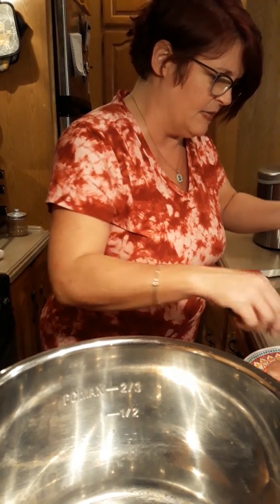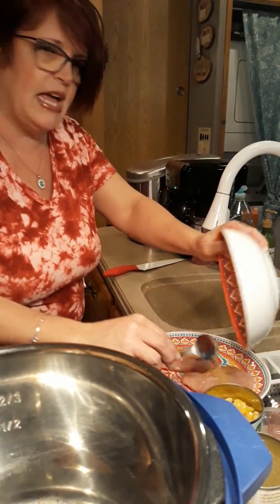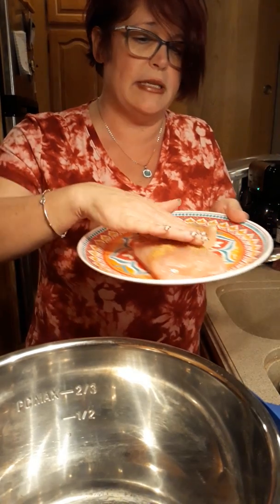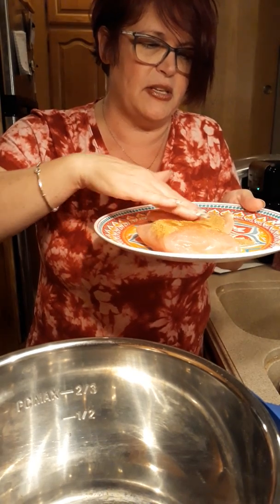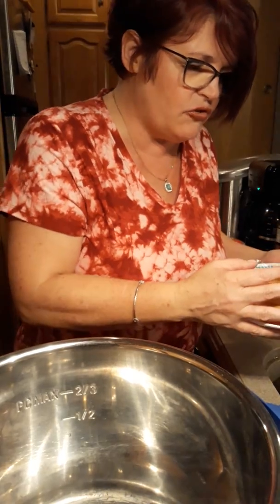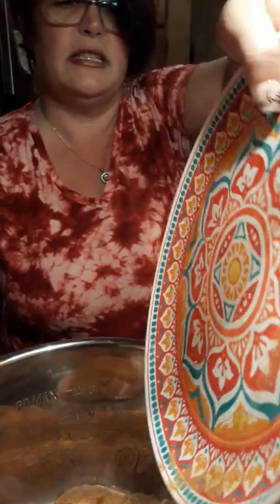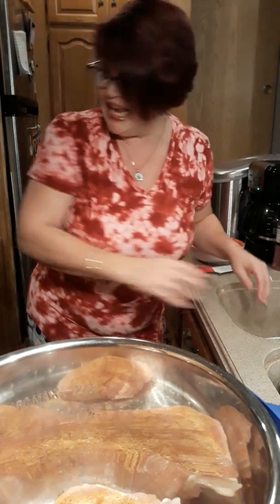Is anyone else having like a monsoon outside? Because it is so bad outside. Okay, put this on top of the chicken. You're going to give it a massage, okay? You're going to massage if you can - it's not that easy when it's frozen, but just do the best you can.